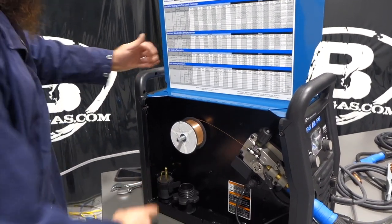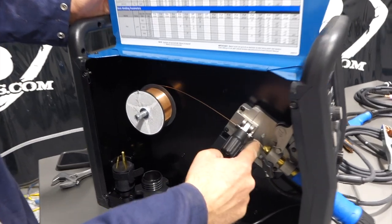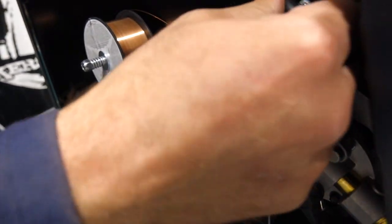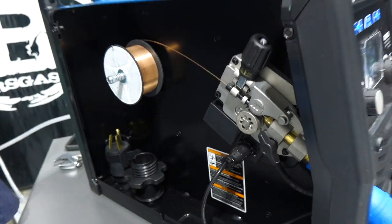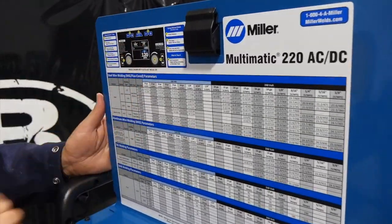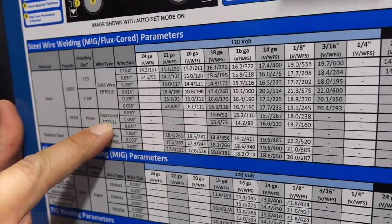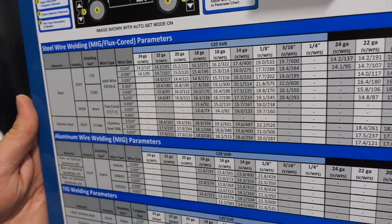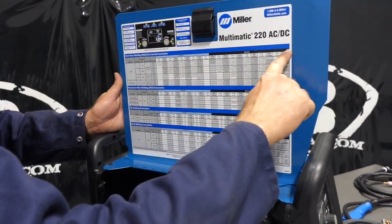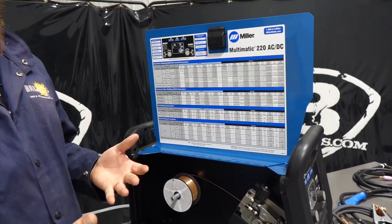It comes with a two pound spool of wire — this is 0.30, just a Hobart solid wire for MIG welding. You got your 220 adapter plug. We got it plugged into 110 today. You got your drive roll system, your trigger wire already hooked up, and your drive roll tension kit. On top there's a sticker that lays out good parameters to run, what wires to use for flux core, solid wire, stainless steel, drive roll tension, and on both the 120V and 240V sides it gives you ranges for wire feed speed and voltages.